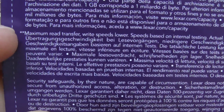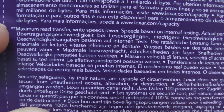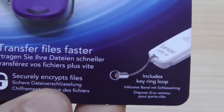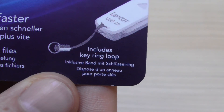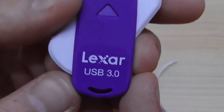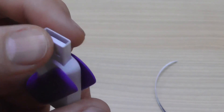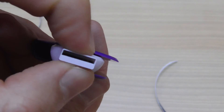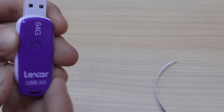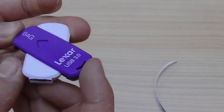Two stars indicate that the maximum read transfer is 150 MB/s and the write speed is lower. It also securely encrypts files and includes a keyring loop. Let's open it — it has a mark for opening. Here is the USB flash drive: it's white, plastic. As you turn it, it expands, and when you close it, it retracts.